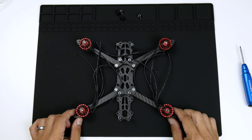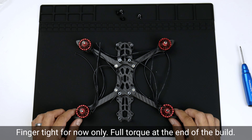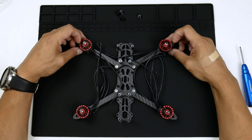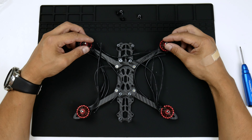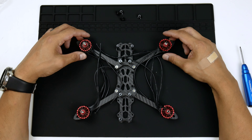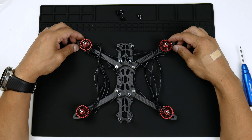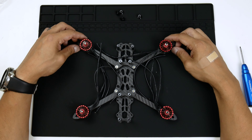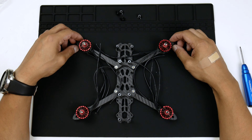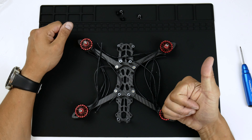All right, so there you have it — the motors are installed. I only installed them finger tight, not too tight. Check out the description for links to these motors from iFlight; they look really good on this frame as well, the GapRC Mark 4 five-inch clone frame. Hope you liked it and happy flying!